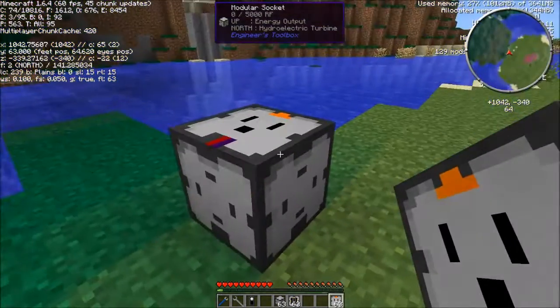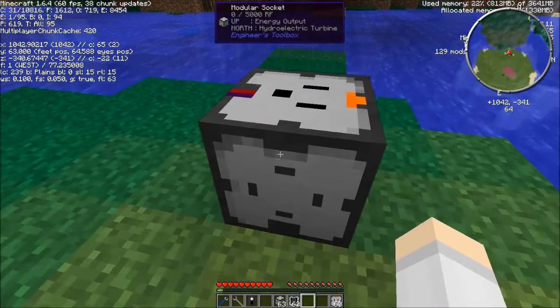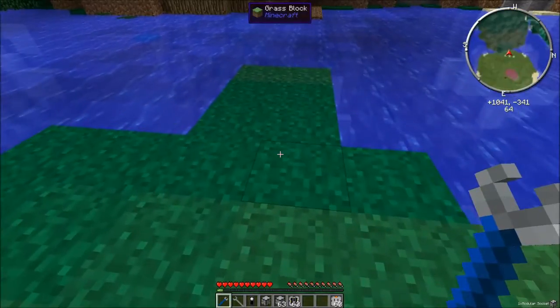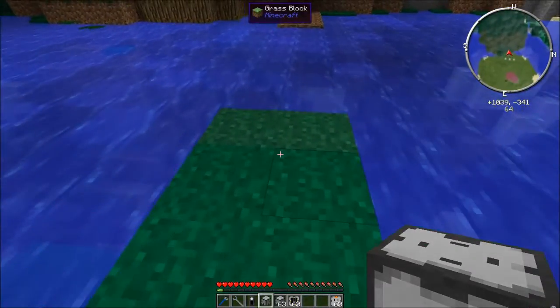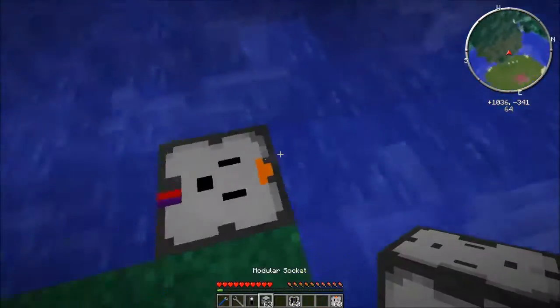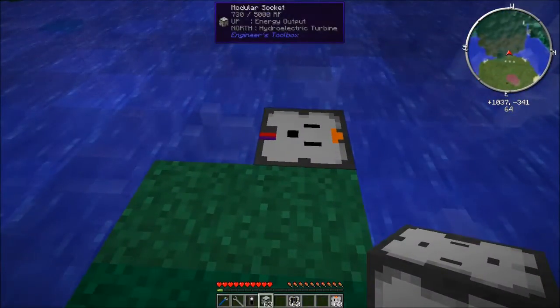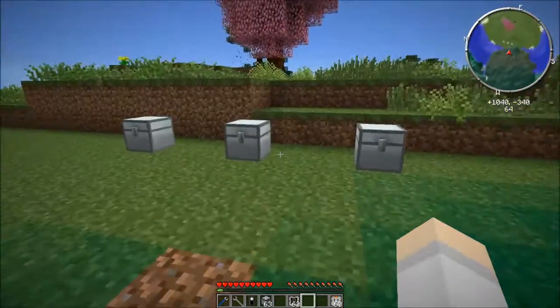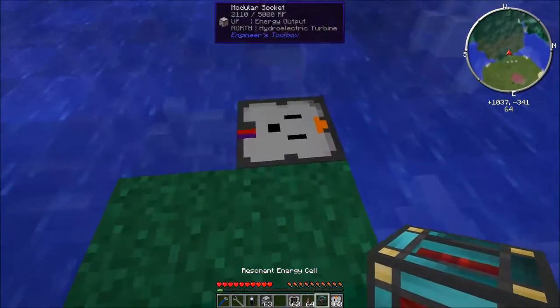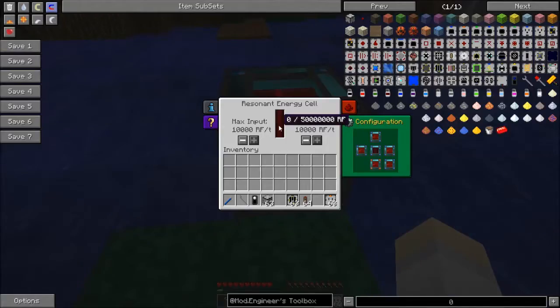If we want to output this, let's pick this up and put it down here — you can see that it's charging up an ORF, which is cool. Let's get ourselves an energy cell and some conduits, and if we put this down here and make sure that it's set to input, you'll see that it's starting to charge up the energy cell.